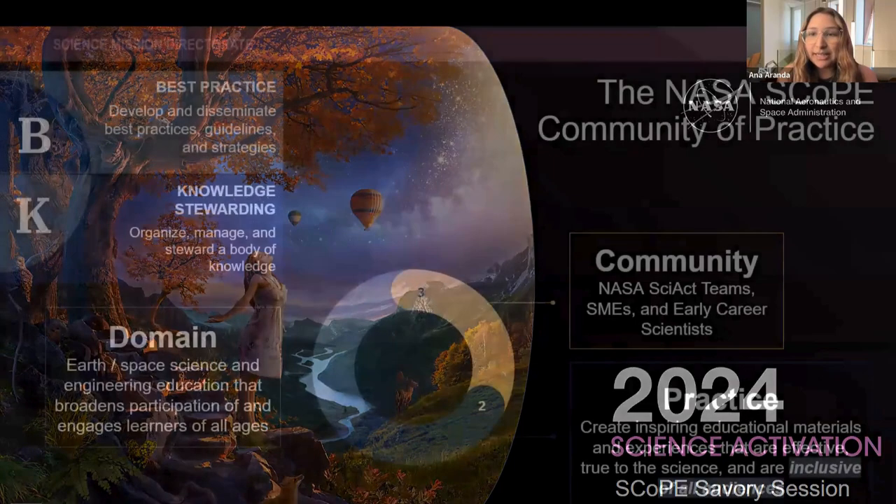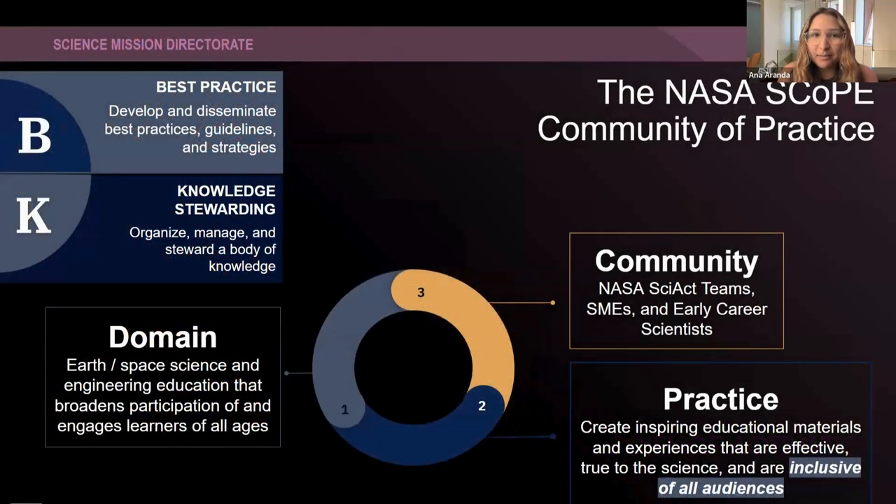Before we dive into the topic for today, I'm just going to do a quick highlight of SCOPE. SCOPE is a community of practice. The community that we serve is the NASA Science Activation teams, and they specialize in doing educational outreach all across the United States and also the SMEs.